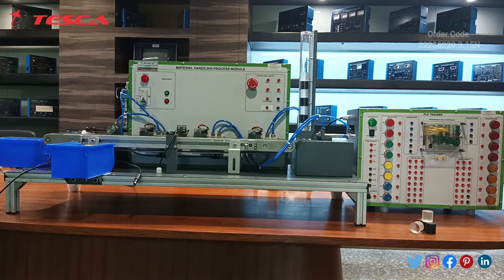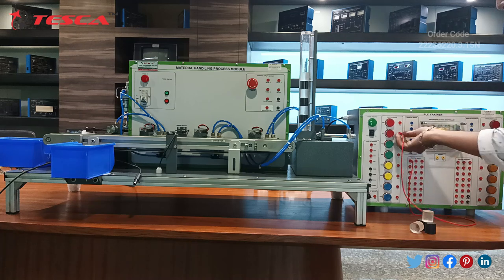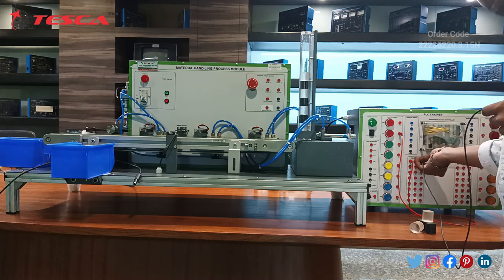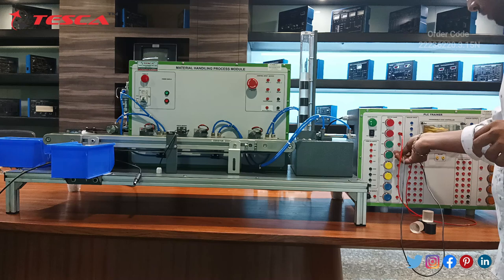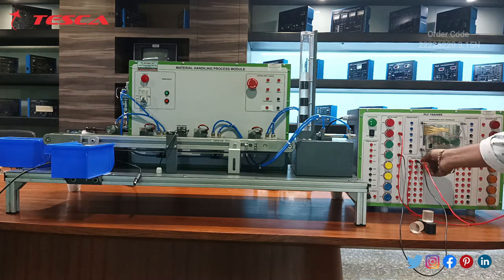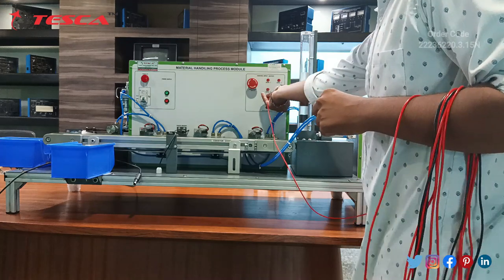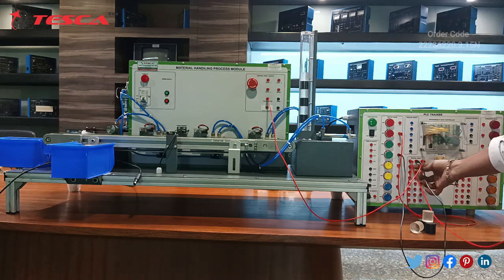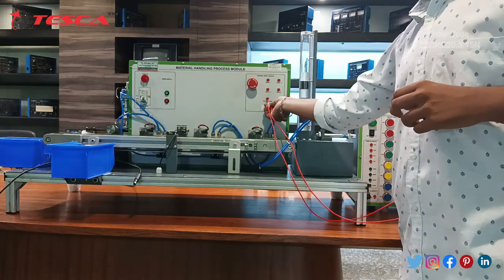Let's start the connections. First of all, take the cord and connect X0 with the red switch. Next, connect X1 with the green switch. After that, take another cord and connect X2 with photo sensor 1. Next, connect X3 port with photo sensor 2.